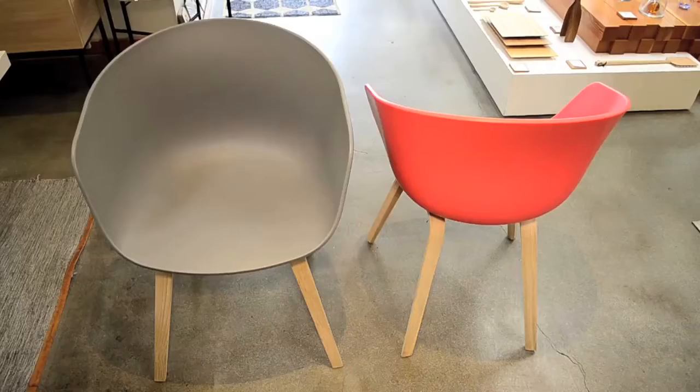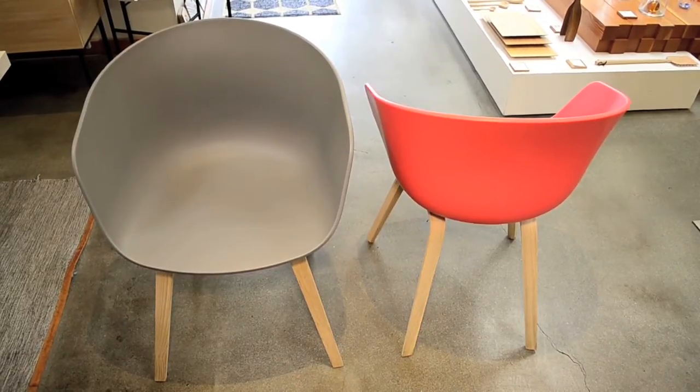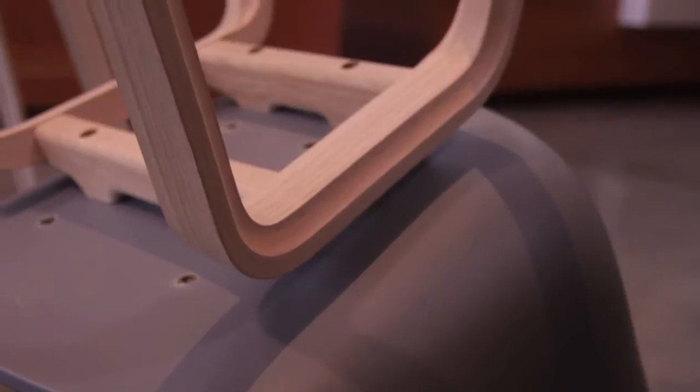The About a Chair is simple and clean-lined, which allows this beautiful chair to be combined with other furniture and surroundings.